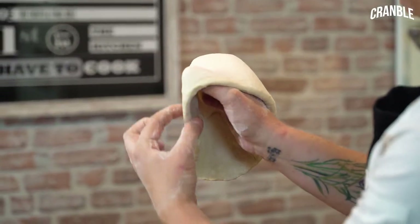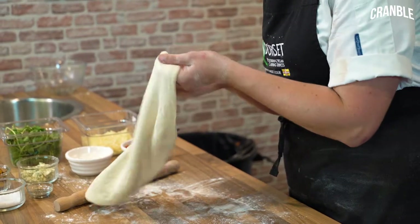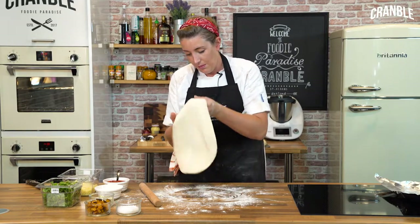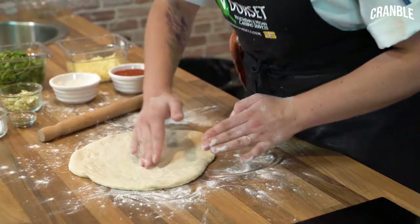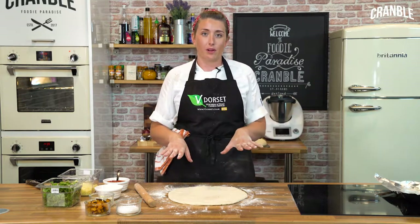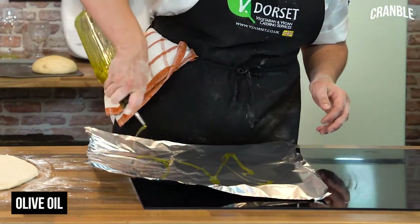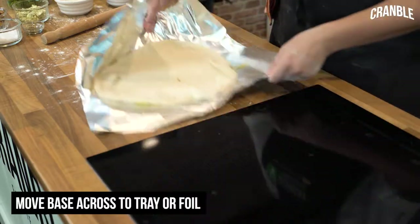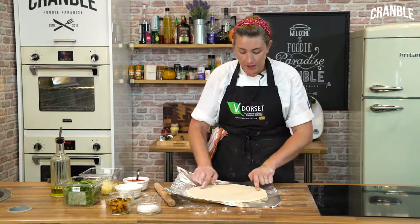You want your crust to be thicker than the centre, so keep your thumbs around the edge and just keep turning the dough on your hands — you're aiming to get a nice thin base in the middle. Try not to make any holes but if you do it doesn't really matter. If it gets a little thin in the middle just pinch it together. It's very important that you move your pizza dough onto your tray or foil before you start putting the toppings on. I'm going to do mine onto foil, drizzle with a bit of olive oil, and sprinkle a little sea salt and pepper on.